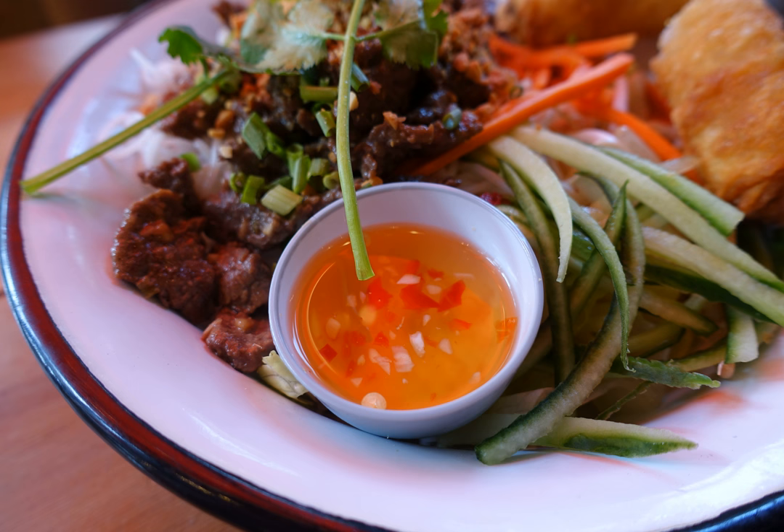Vietnam: Nước Chấm recipe — chili, garlic, and fish sauce.